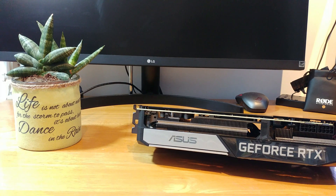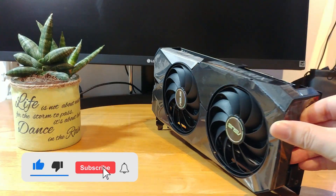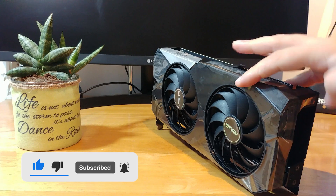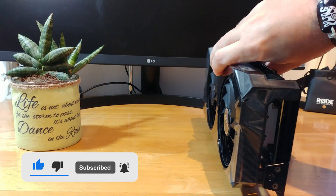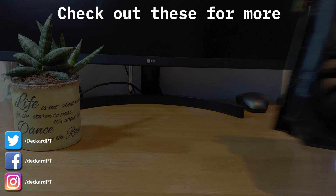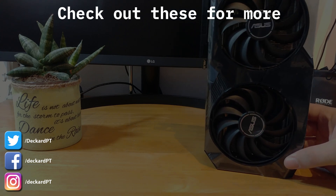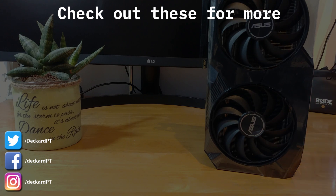I really enjoyed working with this GPU and gaming, and I really enjoyed making this video. It is a pretty cool card, and I know you also enjoyed this video, so leave it a thumbs up because thumbs up are cool. And since you are there, don't forget to subscribe to the channel, because your support is always very much appreciated. You can follow me on social media if you want to — no pressure. As always, thank you very much for watching, and until my next video, please do take care.